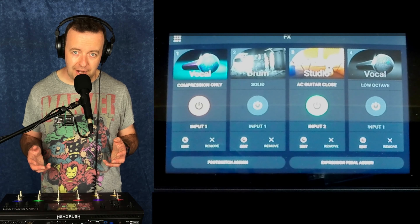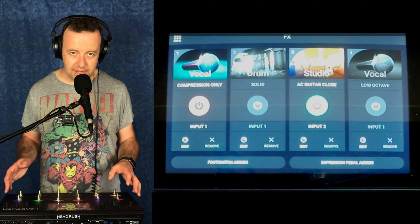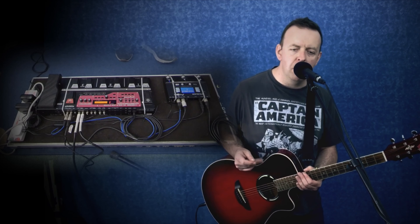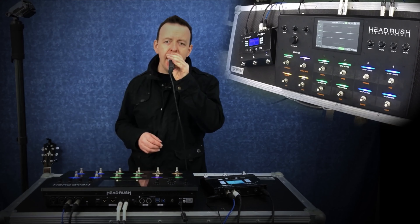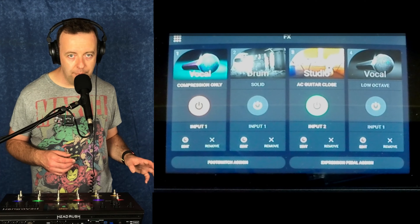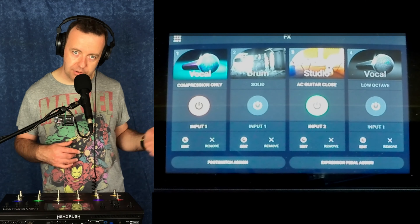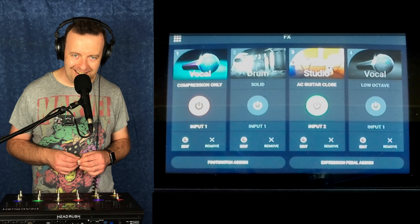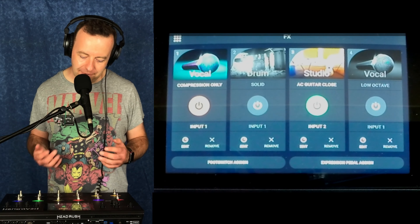A couple of things I want to say straight away. I always used this and the RC300 with another pedal — the TC Helicon Voice Live Play Acoustic — because that had harmonies. I could do a bass on here, but it had vocal harmonies. Guess what they've added in? They've now added in vocal harmonies.